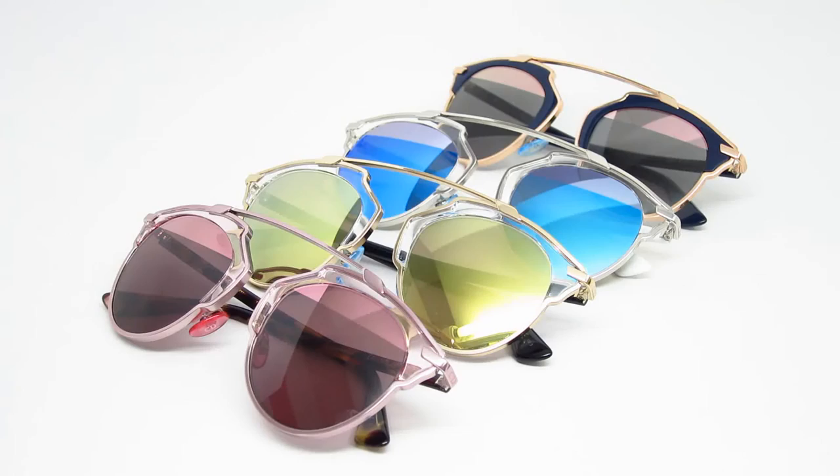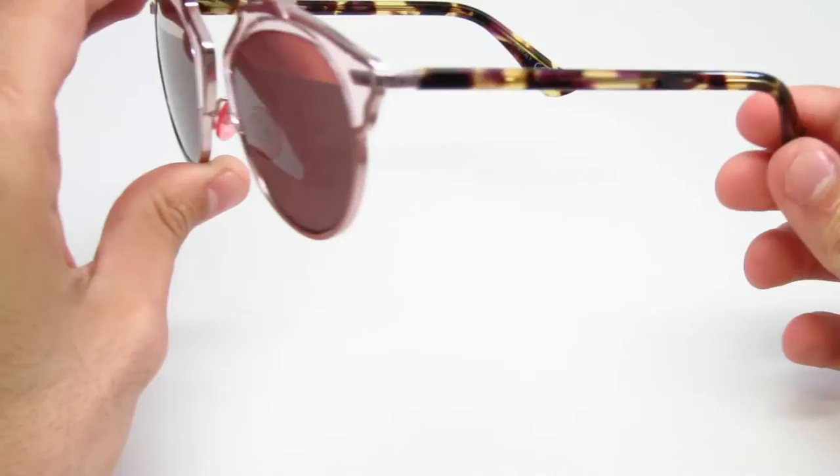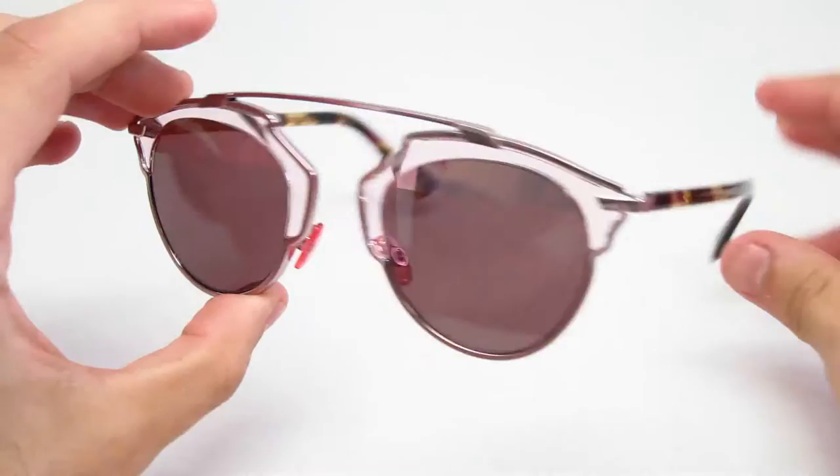Now we're going to look at the actual frames in detail. These are the KM98Rs — the ones with the light pink metal front and a tortoise with a hint of purple. Let's see if you guys can get a good angle for this.